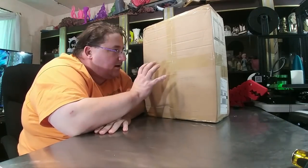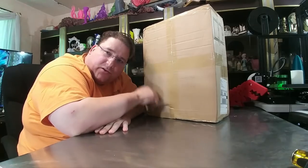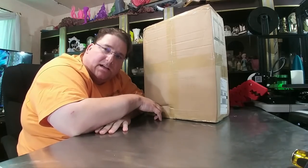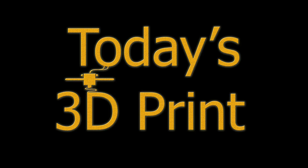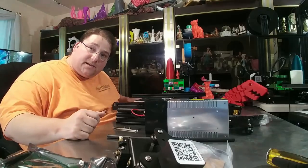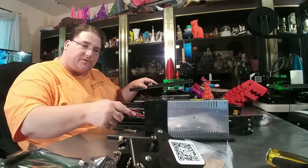Welcome to today's 3D print. I hopefully have here an updated version of the Ender 3 with the changes that Creality has made over the last couple months. If I do, we're gonna build it. Alrighty, this is the updated Ender 3. It has all the changes that Creality has made to the printer thus far.